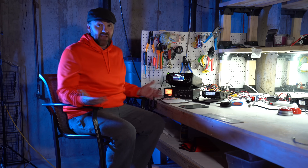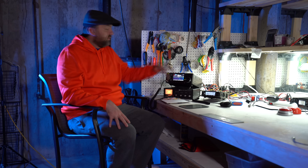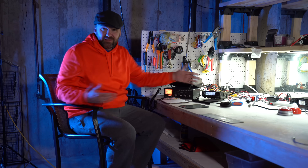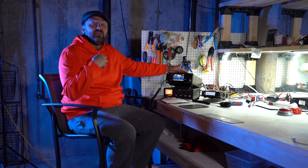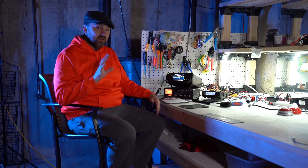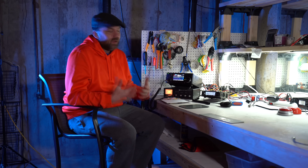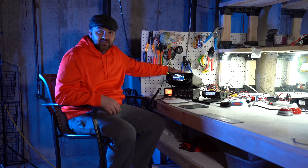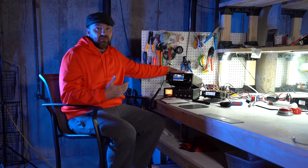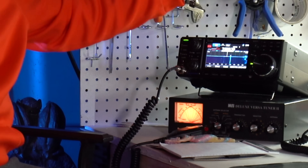Is it really fair to compare these radios? Yeah, I think so. Why am I doing it? Because I have them. They both have their uses, they both have their place. But for those of you thinking about buying one or the other, wouldn't it help to see a comparison? These are the kind of videos I want to see, so these are the videos I make. I'm not going to go in great depth on technical details — I'm going to tell you the things I use on a day-to-day basis.